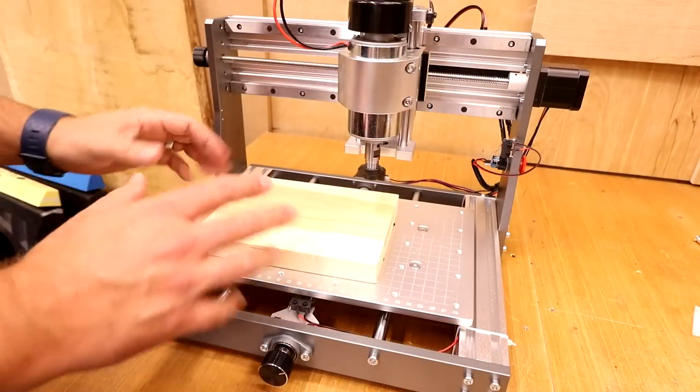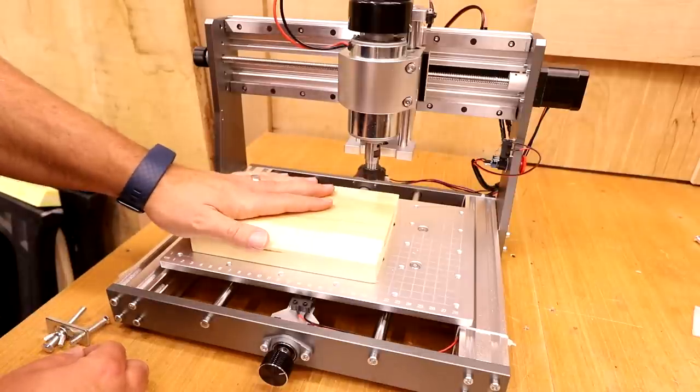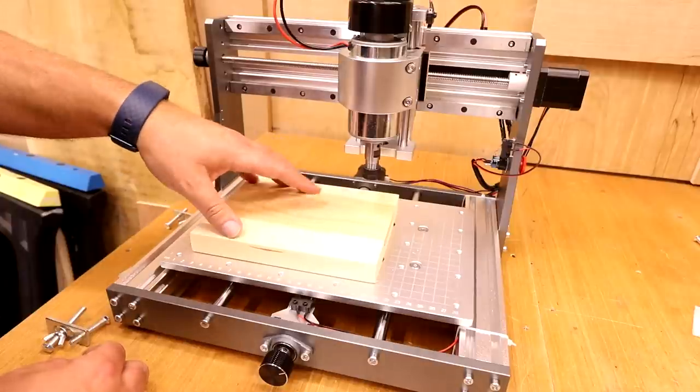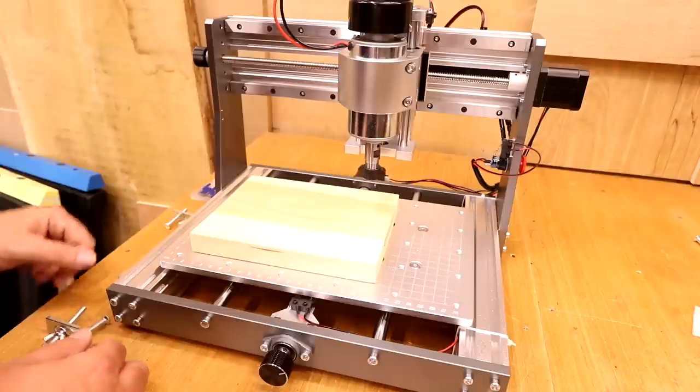So let's move on, get everything ready for our first test cut, and after that we'll do a couple of additional cuts to see what the machine is capable of. To begin, we'll need a scrap piece of material — I'm just going to be using an off-cut of pine today. It can be a bit fibrous and doesn't always machine the best, but for a test it's absolutely fine.